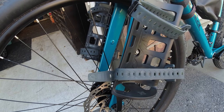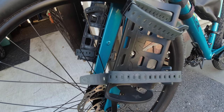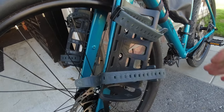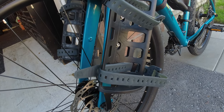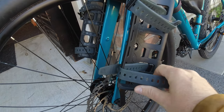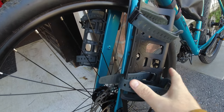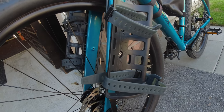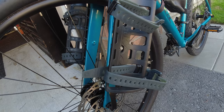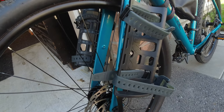The Salsa Anything Cages were added on and I have to get bags for them — I'm thinking 5 to 10 liter bags. What I'll do is take one of these off, bring two to the shop, look at their bags, fit one in, see how it goes, and just get two of them.